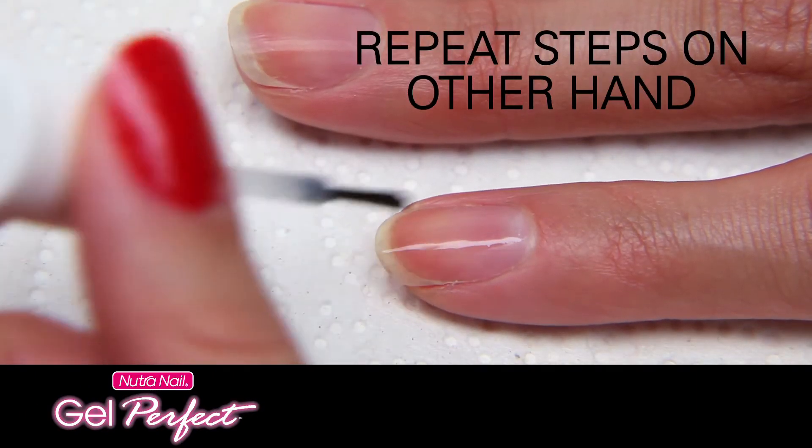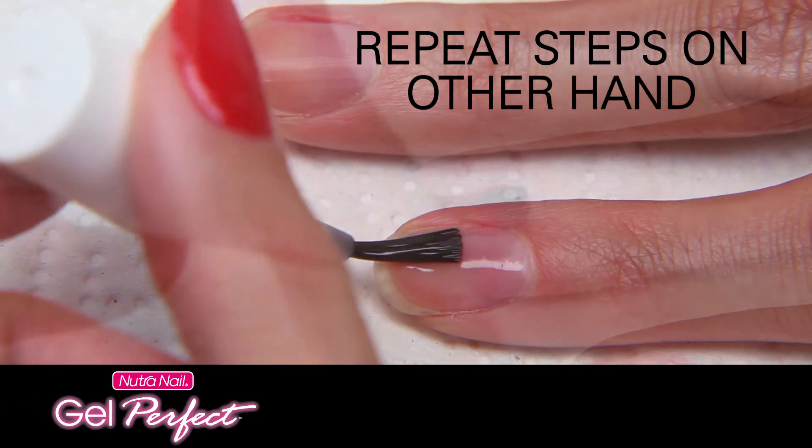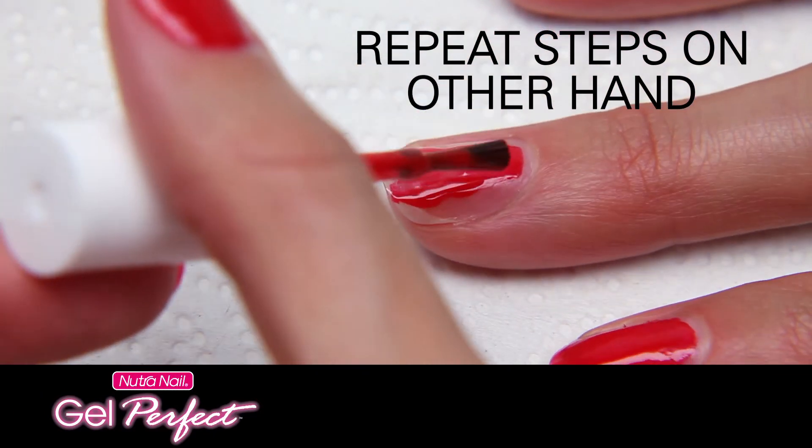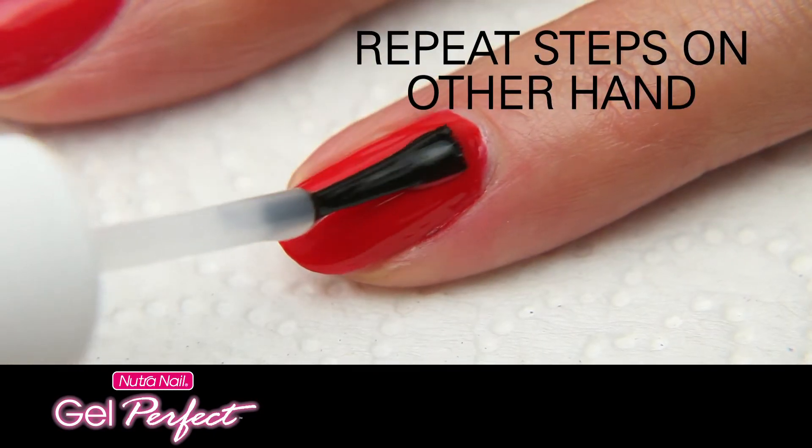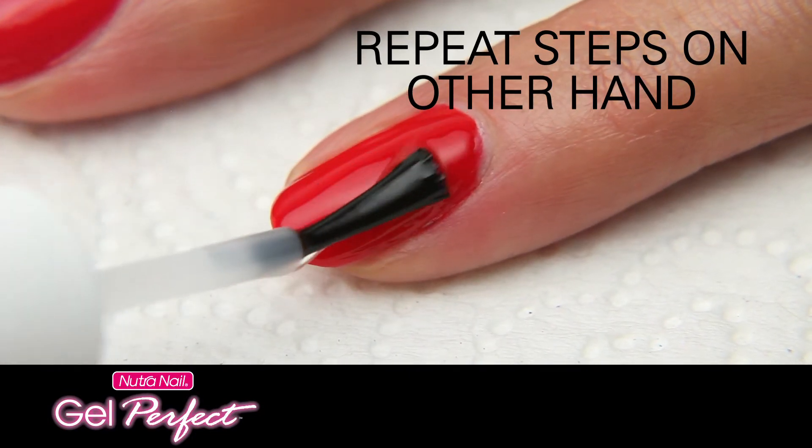Wait about 30 seconds and then you're ready to do the second hand by repeating all of the same steps. Remember to do three nails, then two nails for each coat of activator and gel color. And don't forget to clean the brushes. You're done.